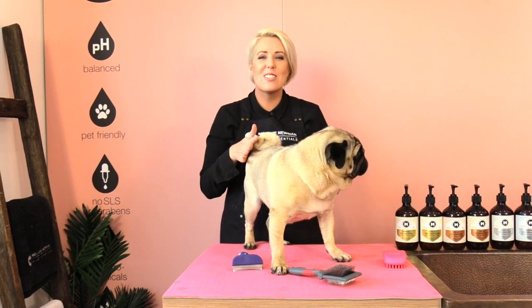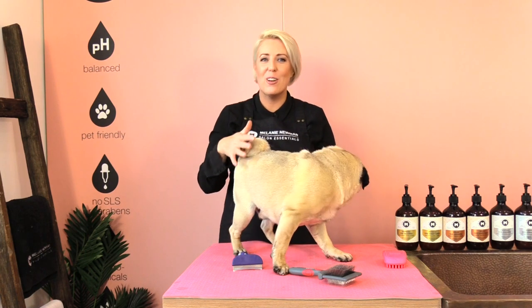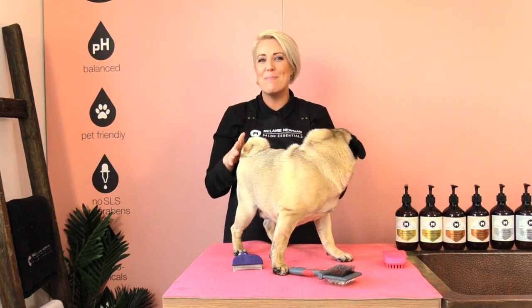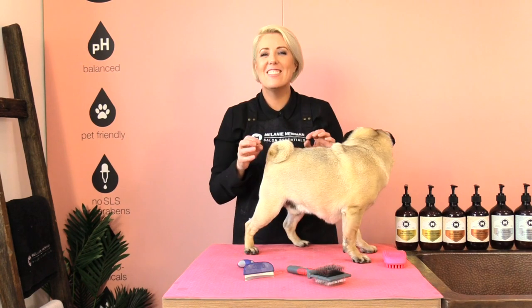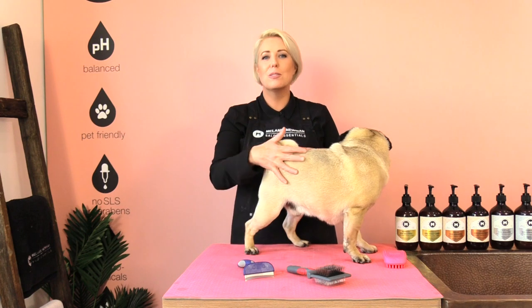Pugs shed constantly and removing your pug's dead unwanted undercoat will help the new healthy coat grow through. Dogs actually shed to regulate their body temperature, so it helps protect your dog's skin as well as keep them cool in the summer and warm in the winter. Our dog's undercoat will be dull, so we need to use our grooming tools to remove that dull dead coat.